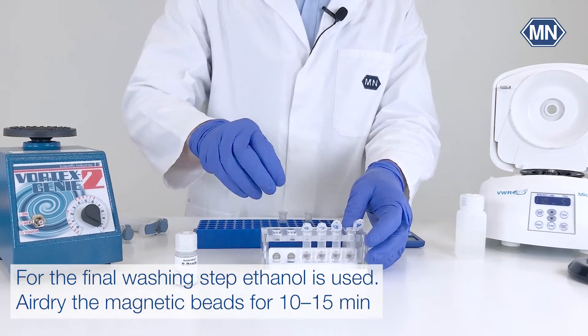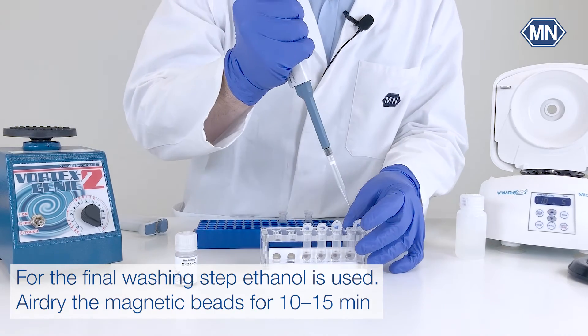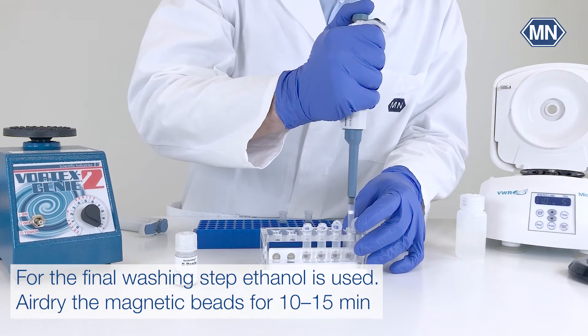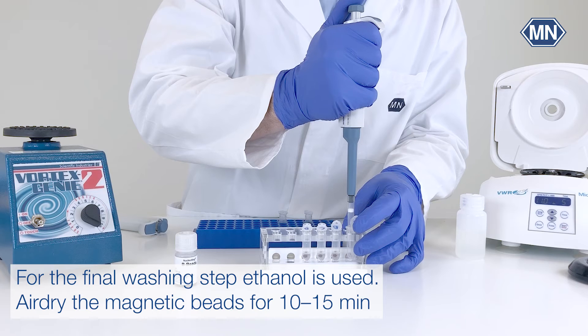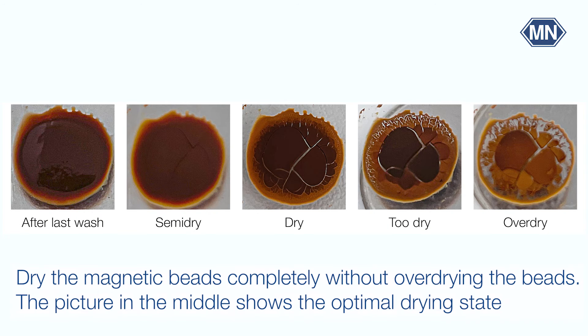For the final washing step, 70% ethanol is used. After removing the supernatant, air dry the magnetic beads for 10–15 minutes. It is very important to assure that the ethanol has evaporated completely without over drying the beads.